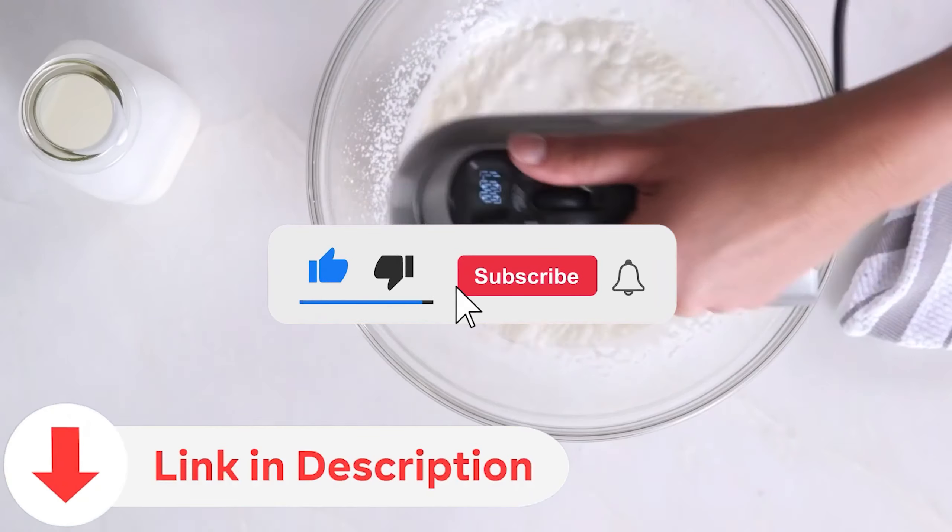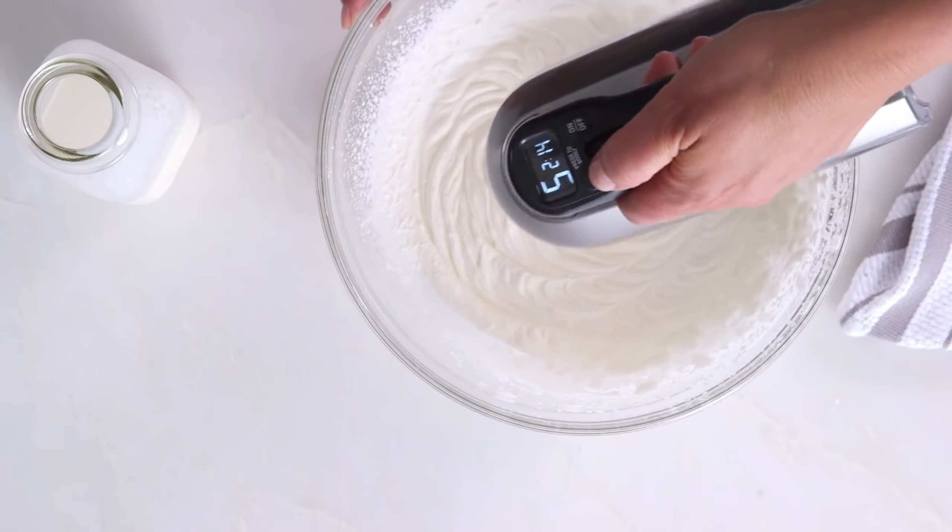Don't forget to subscribe to our channel and check the video description for links to the products mentioned in this video. Let's get mixing.